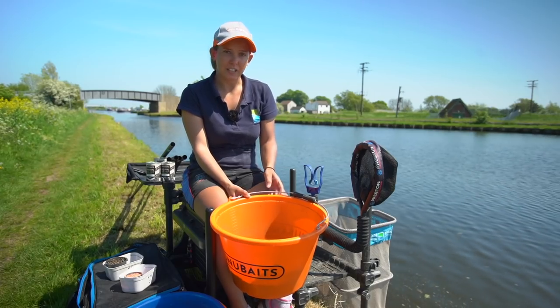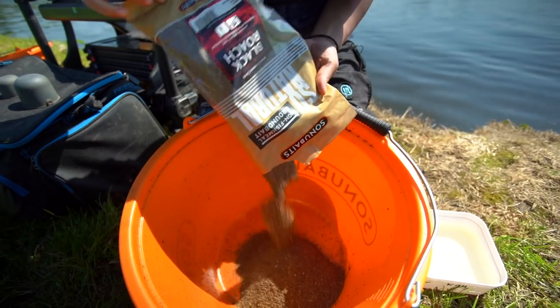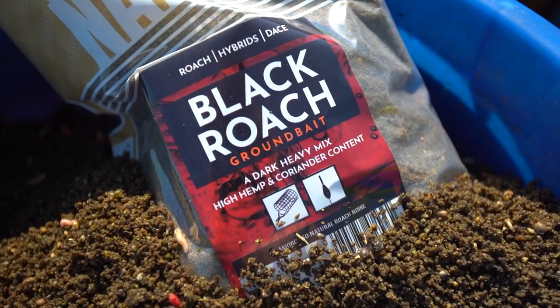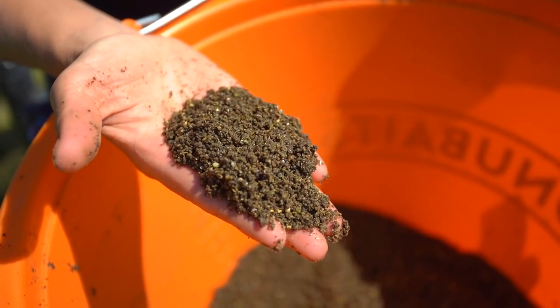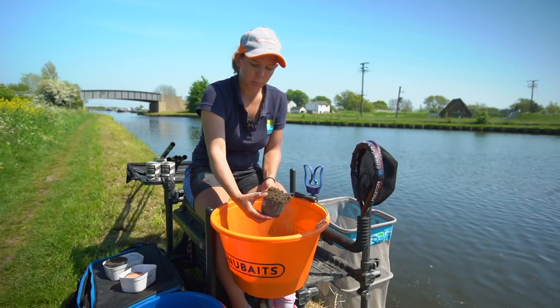So when I'm fishing deep canals like the Eyre and Calder I like to use black roach. As you can see it's got a lot of particles in it, really sticky, and it gets my bait to the bottom with nothing falling out. The amount I like to feed is five cups worth.